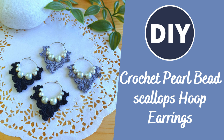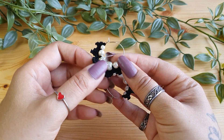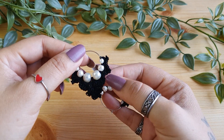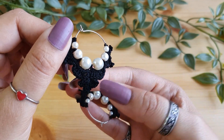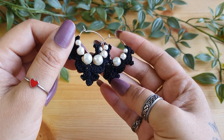Welcome to my YouTube channel. If you like what you learned today, don't forget to like and subscribe to the channel and hit the notification button so that you do not miss out on any of the new tutorials that I put out. In this tutorial today we'll see how to crochet these pearl bead hoop earrings. These are quick and easy to make — you can make them for yourself or as a gift for someone special. This is an advanced beginner or intermediate level project.